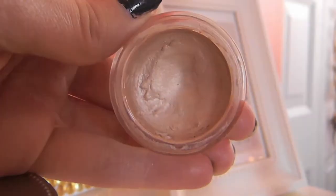After that we're going to start out with a base. I'm using the Maybelline 24 Hour Eye Tattoo in Barely Branded, and I'm just going to apply that right over top of where we put the NYX base.